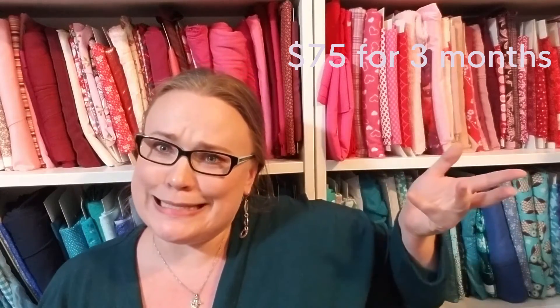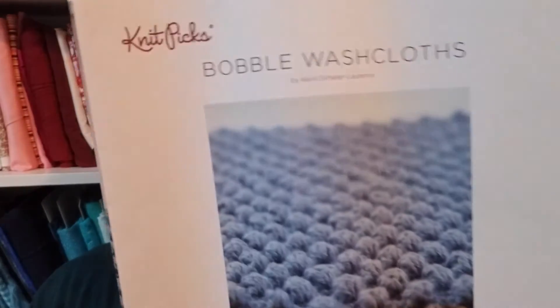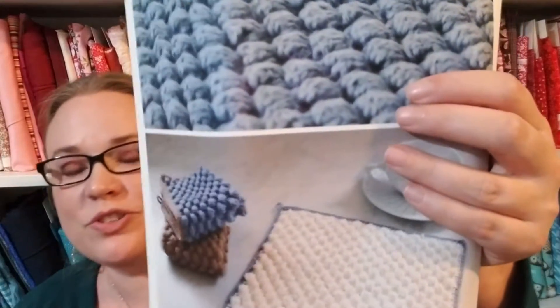I did include everything down here — except for how much the box actually cost. I think the box is $30 but I'm not entirely sure; it's either $25 or $30 — the link and information should be down below and I might splash the actual cost across the screen. So this month's project is the Bubble Wash Cloths, and you get this beautiful, seriously high-quality glossy printed pattern. All this for a one-page pattern — this is one of their purchase patterns and it retails on their website for $2.99.